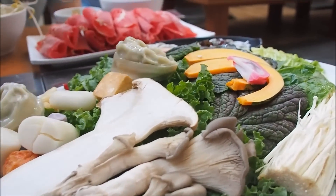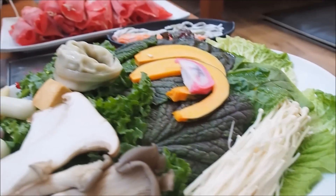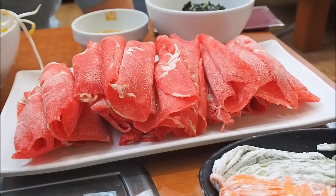So basically this is your plate of vegetables. You've got mandu, which are the Korean dumplings, pumpkin, all kinds of different lettuce and greens. Over here you have the meat — thinly sliced beef — which is the shabu shabu itself.